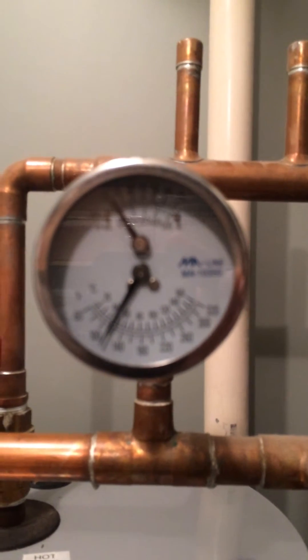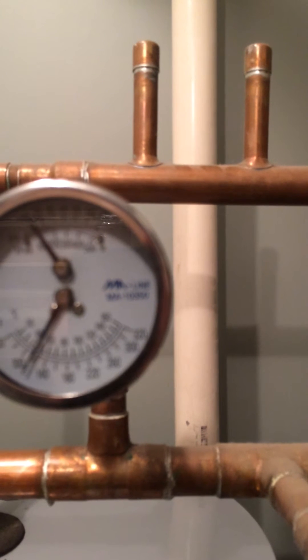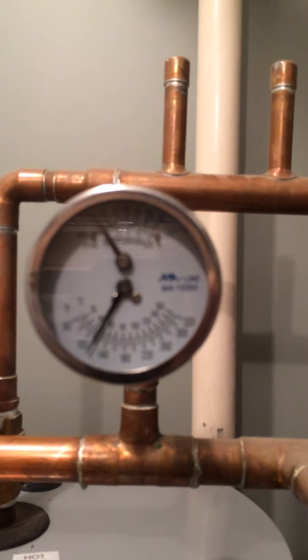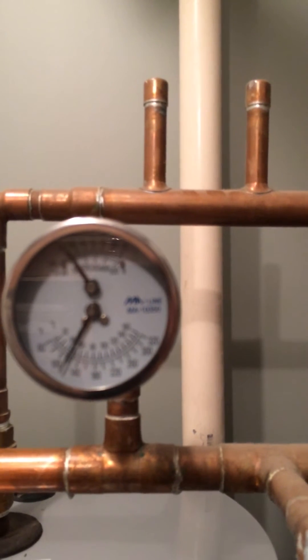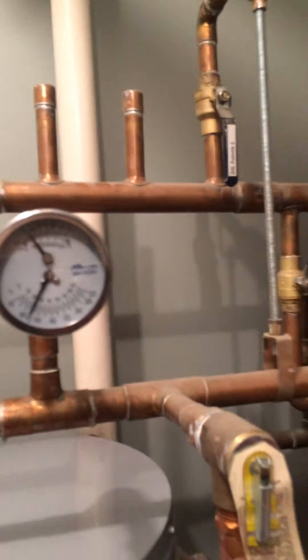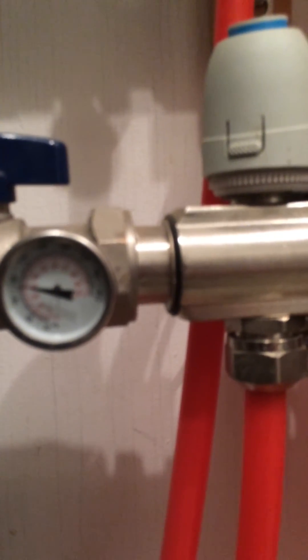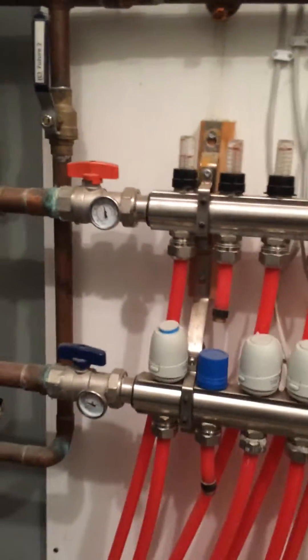You can see there, it's about 12 psi. And you can see the temperature there — it's about 120 degrees flowing through the pipes. By the time it comes back in, I do have a temperature gauge for that. If I go down here, by the time it comes back in, it's about a little over 80 degrees. So that's the heat loss as it goes through the system.